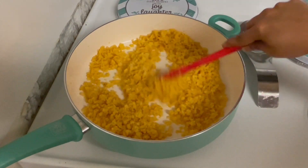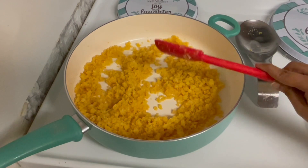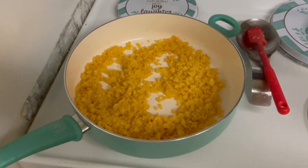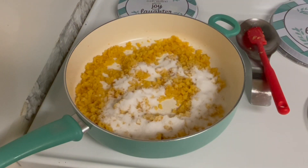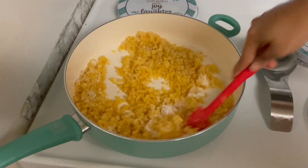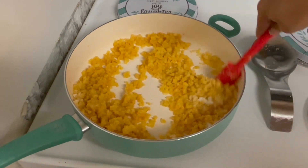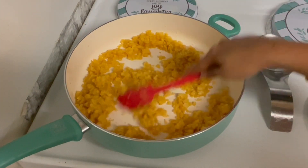Let's add half a cup of palm sugar. Now let's add a cup. You can adjust the sweetness to your liking — add more or less depending on how sweet you want it to be.